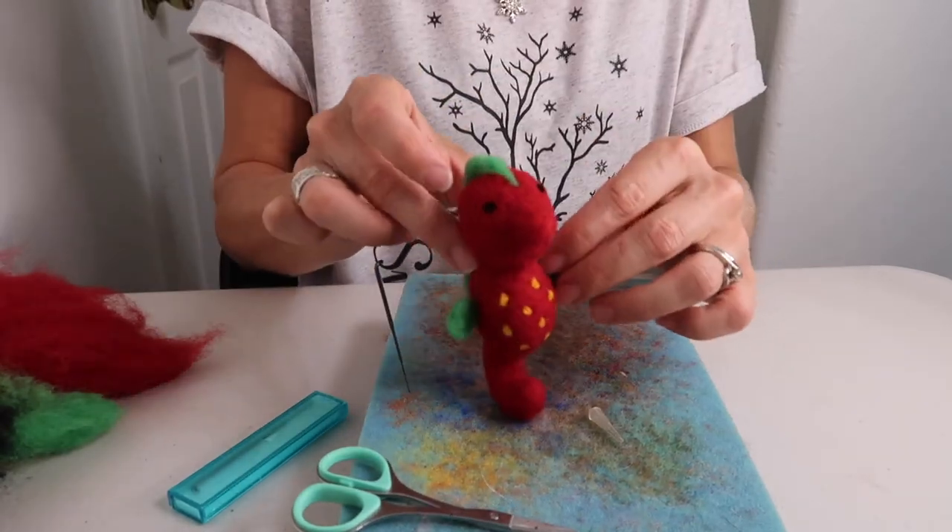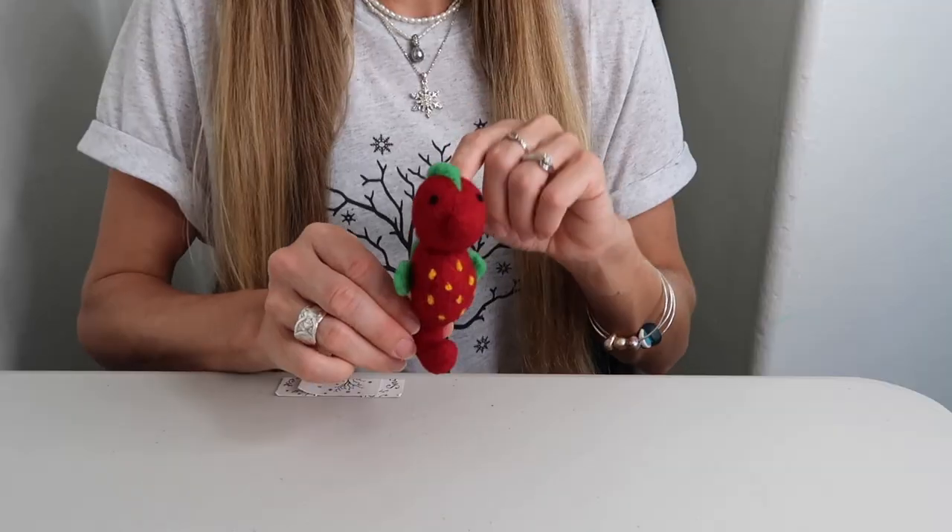And just like that, you can make a needle felted strawberry seahorse too. And here it is complete.